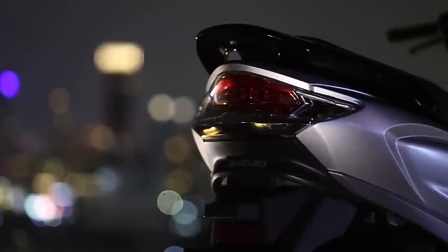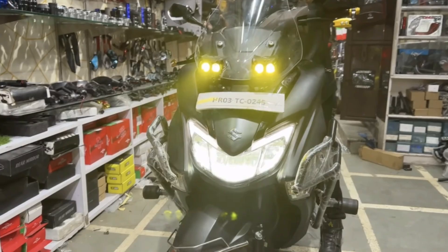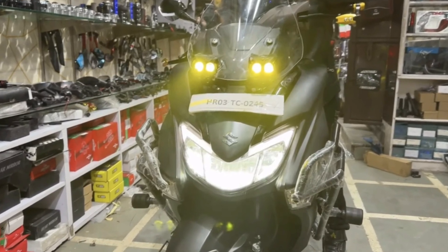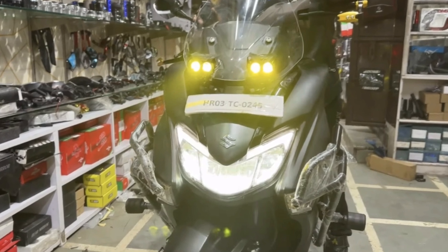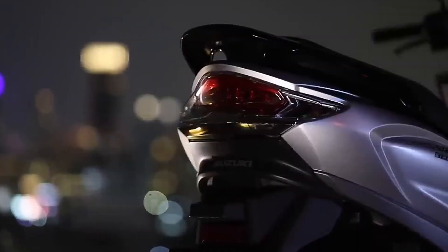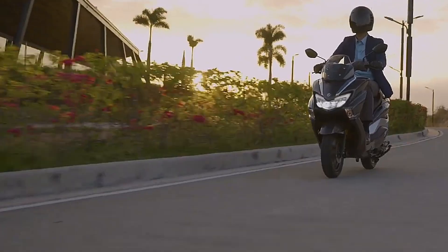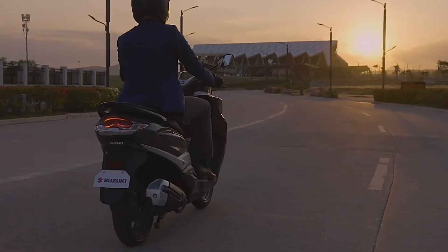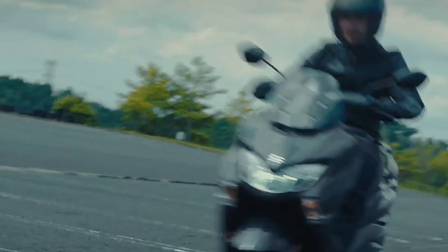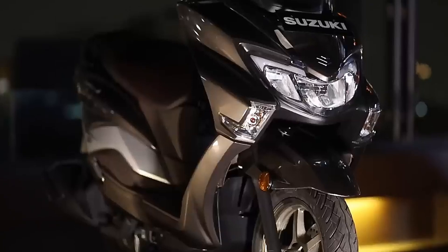Tadi teman-teman udah lihat kan beberapa gambarnya di awal. Jadi gue akan menjelaskan modifikasinya seperti apa, pakai part-part apa aja teman-teman. Siapa tahu bisa menjadi inspirasi user Suzuki Bergman Street 125X yang ada di Indonesia, ataupun yang masih mau beli.